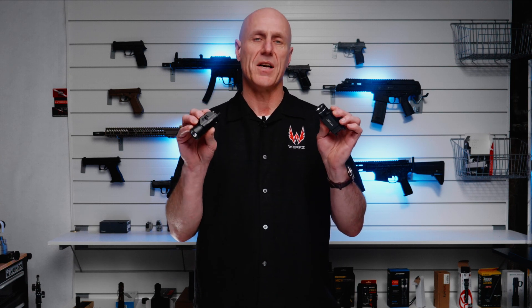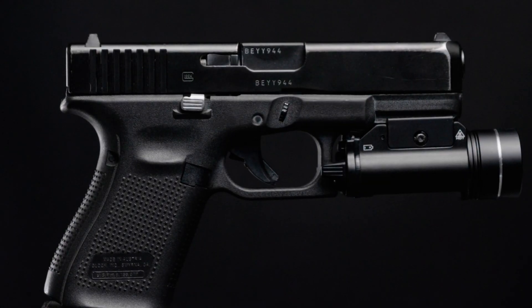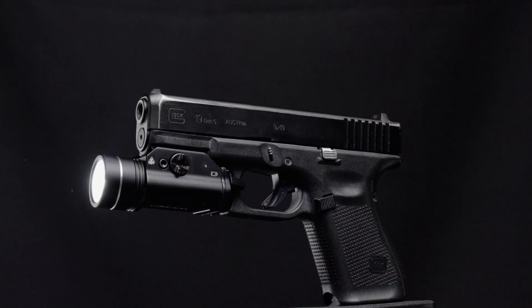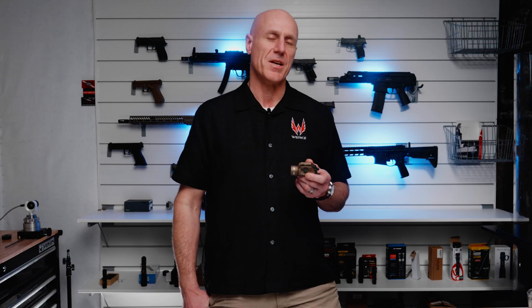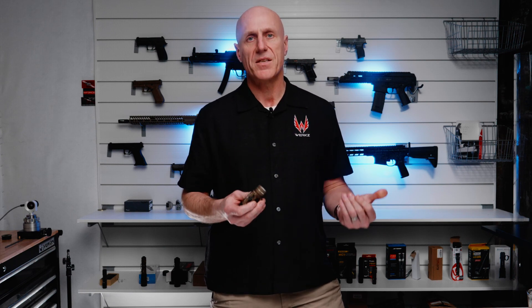I want to know if these two clones of the TLR-1 perform as well as the light they're copying. It's no secret that I love the TLR-1 AHL — it's the light I run on my Glock. I find the momentary and constant switches are great, and its performance is right up there with the best of the pistol lights.